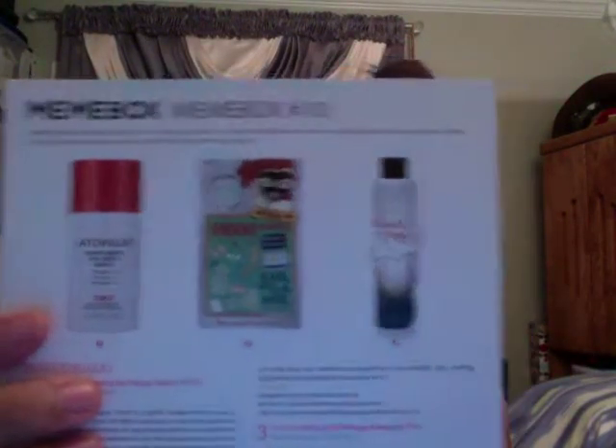So going into Mimi box number 10 — it looks like this. The package came pretty beat up, so the box is all weird-shaped, but we don't care about that, we care about what's inside. Starting off, we have six products.